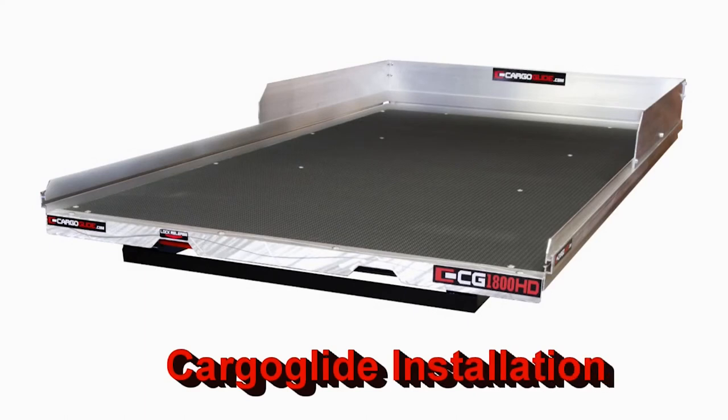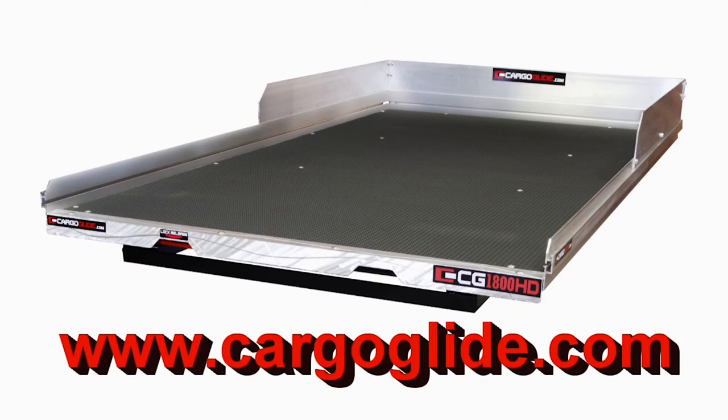That's it — just nine easy steps to install your Cargo Glide unit. If you need more information, look us up on the web at www.cargoglide.com.